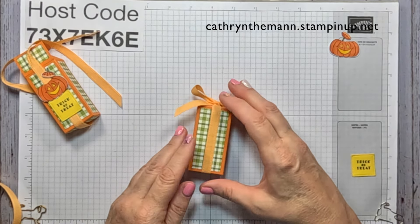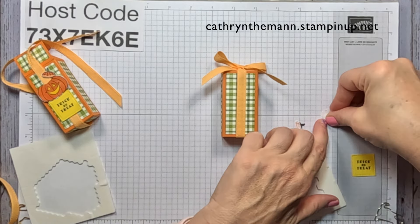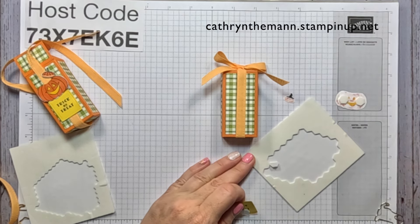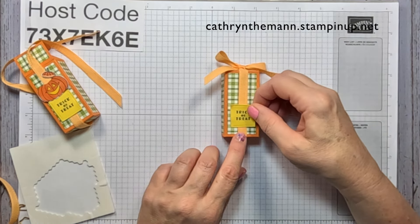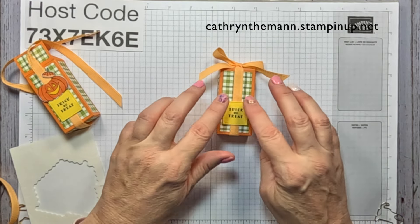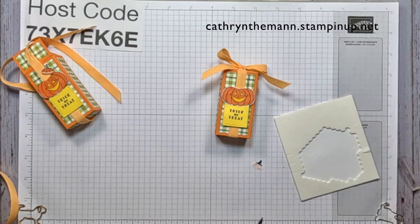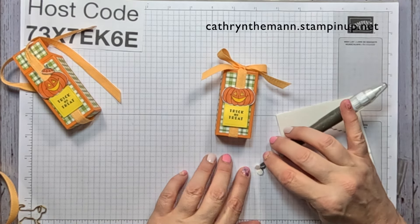I'm going to make sure this is nice and straight, then get some dimensionals and put two on the pumpkin. I'm going to put dimensionals on the sides of my trick-or-treat sentiment, about a quarter inch above the bottom of the box — this way it will tack down the ribbon and also the sentiment. Then we're going to put the pumpkin right on top of that, and I'm going to use two mini dimensionals for the top of the pumpkin. Try to get them not to show.